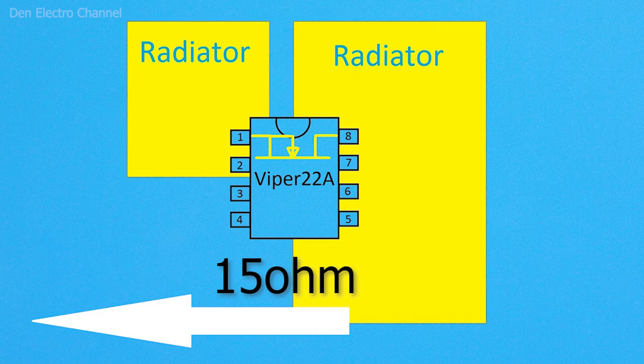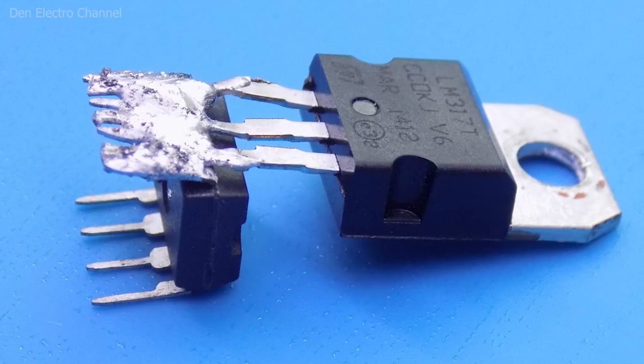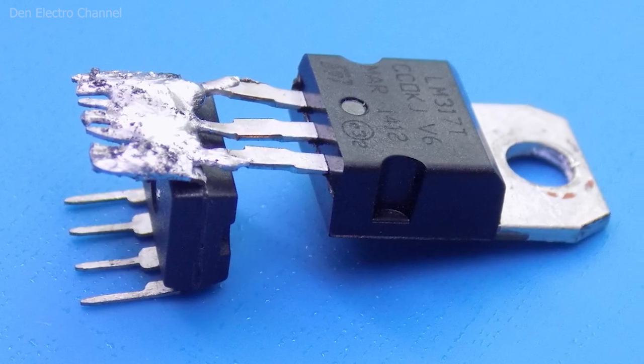The microcircuit comes in a DIP-8 package and does not have a radiator mount. Therefore, in order not to overheat, it must give off heat to the board through its pins. The drain and source heat up the most, so in the area where the microcircuit is installed there must be large copper tracks. The third and fourth pins — feedback and power supply of the microcircuit — do not affect cooling. So, to prevent overheating, I came up with a small life hack.